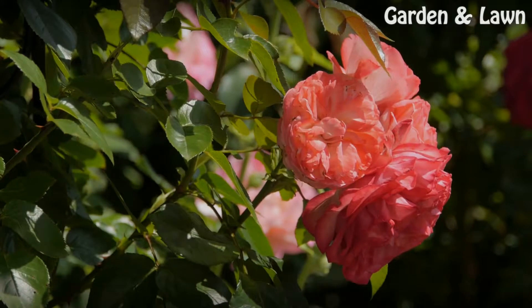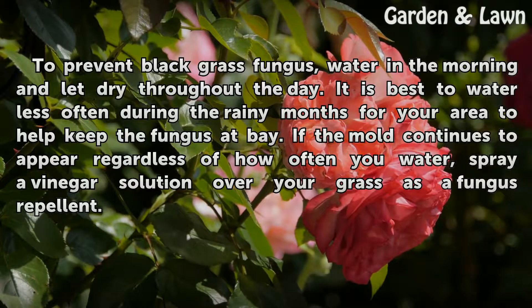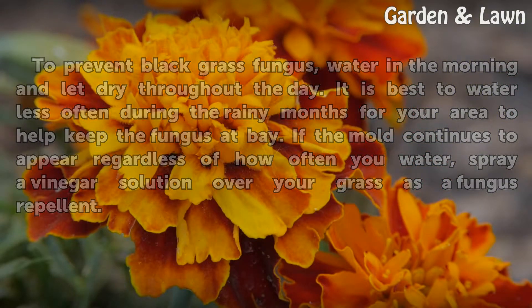To prevent black grass fungus, water in the morning and let dry throughout the day. It is best to water less often during the rainy months for your area to help keep the fungus at bay. If the mold continues to appear regardless of how often you water, spray a vinegar solution over your grass as a fungus repellent.